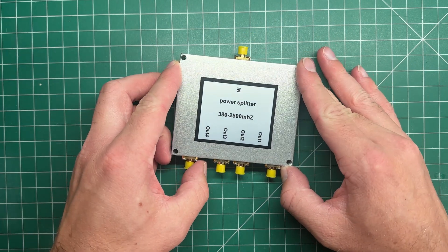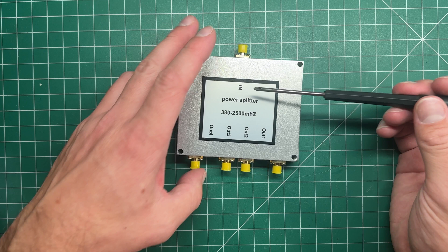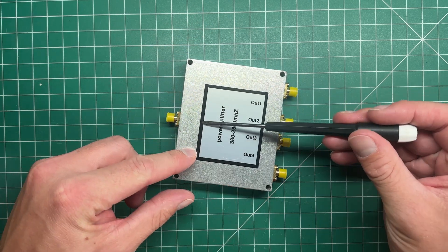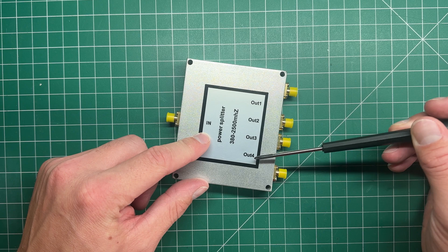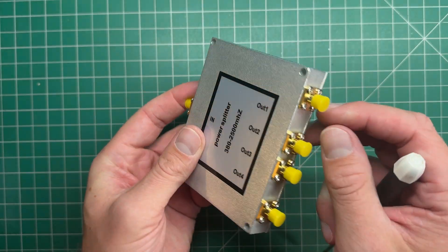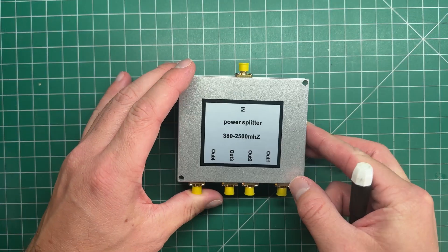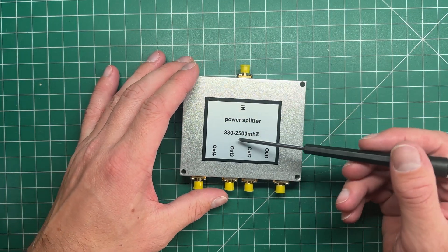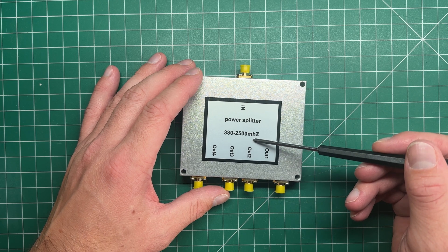I got this device off eBay the other day. This is a power splitter. As you can see here, it's got one input on the left-hand side and four outputs with SMA connectors on the outer edge of the die-cast box. It's got 'power splitter' written on it, with a frequency range of 380 MHz to 2,500 MHz.